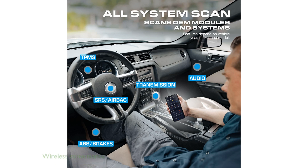Experience the convenience of wireless diagnostics by connecting the BLC-TECH 430 via Bluetooth to your smartphone or tablet, eliminating the need for wires.